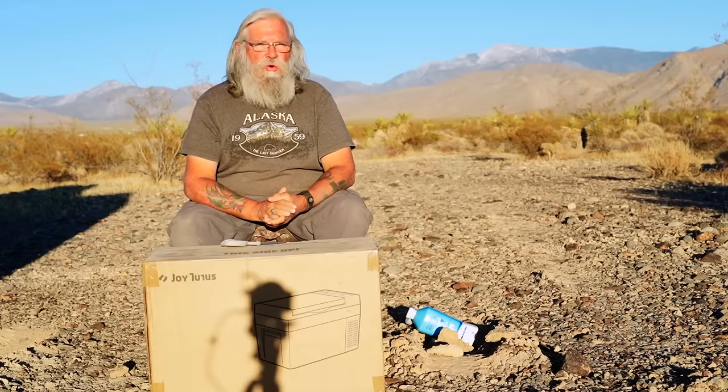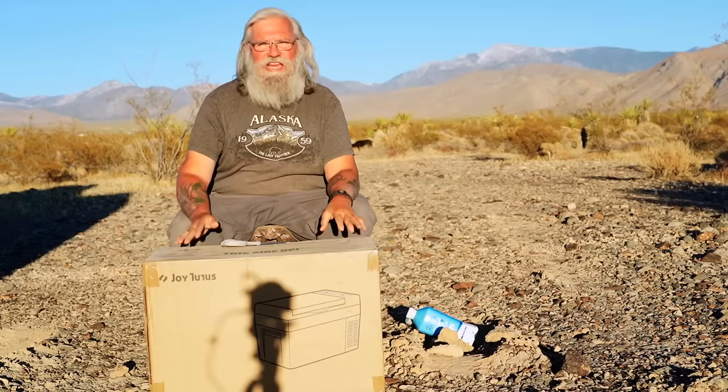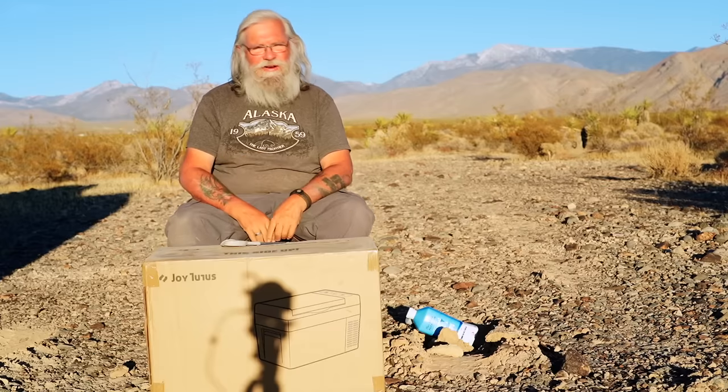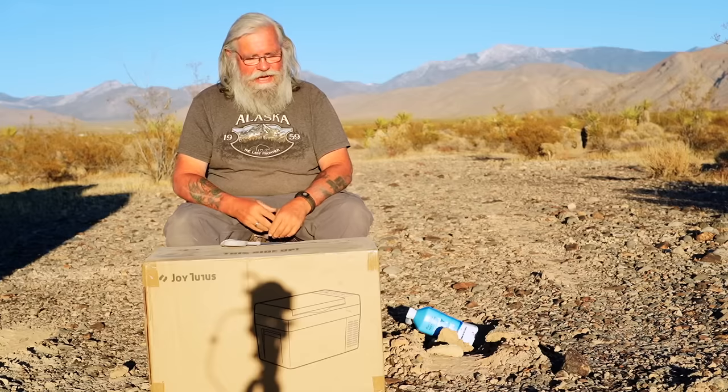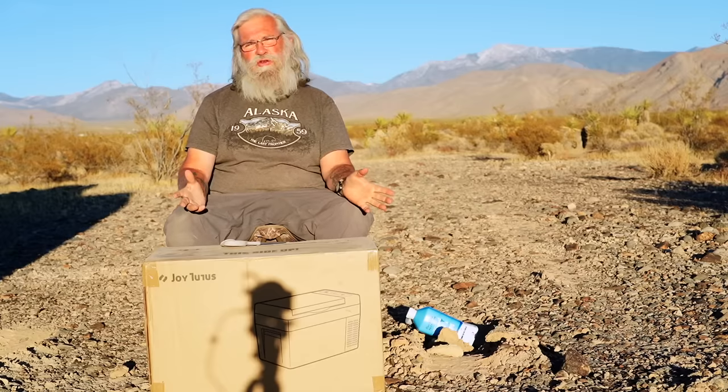Welcome back to my next video. Today we are unboxing a new fridge. Now the question might be, Bob, why are you unboxing a fridge? And why is there someone around you that you're giving it to?